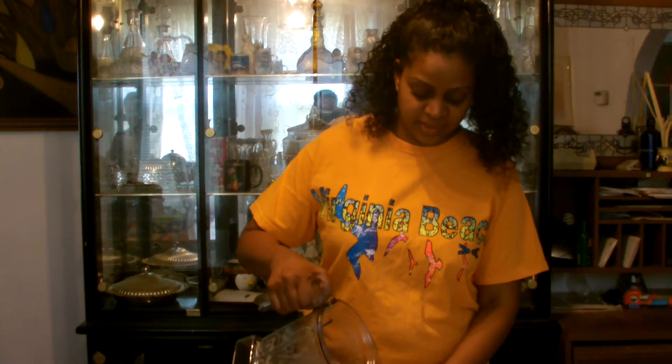So since it's summertime and you want something refreshing, try making this — it's really good. If you like my channel, please subscribe. Thank you.